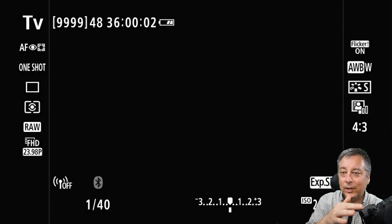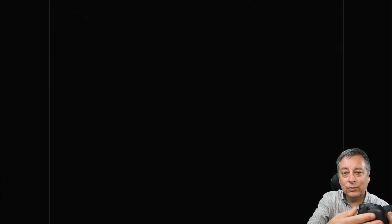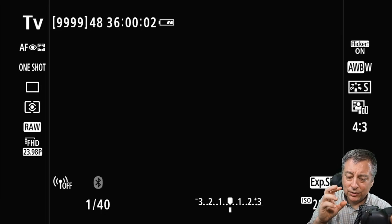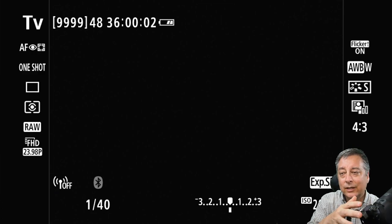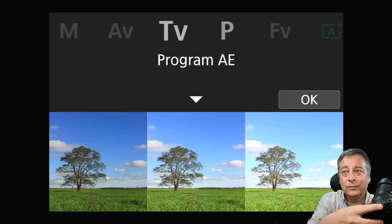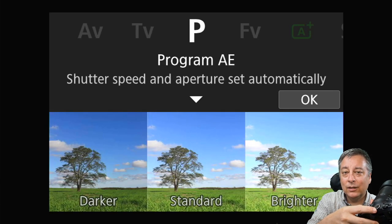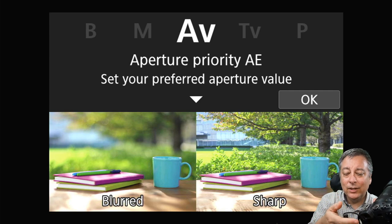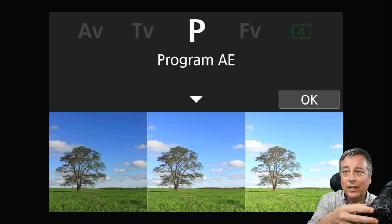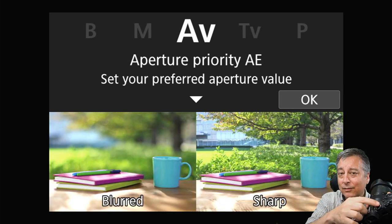Looking at the live view on the display or through the EVF, it's pretty standard — gives you all the information you need and you can toggle through different display modes. But what I really like is that when you rotate the mode dial, you get a ticker tape at the top of the screen showing what's next as you rotate, so you don't have to look away from the EVF. That's really very handy for people with bad eyes like mine.